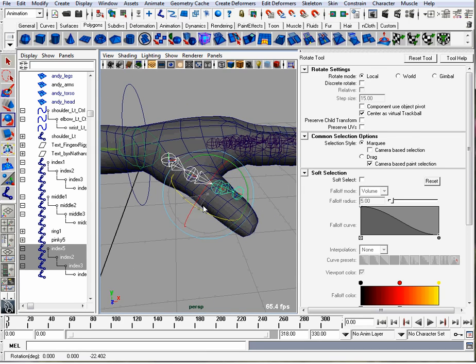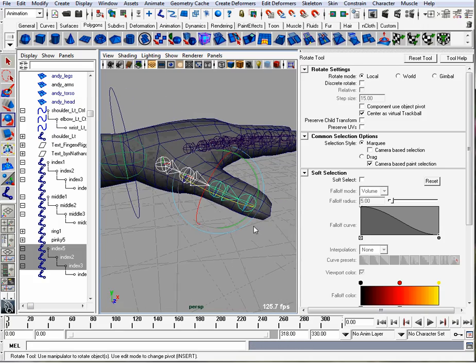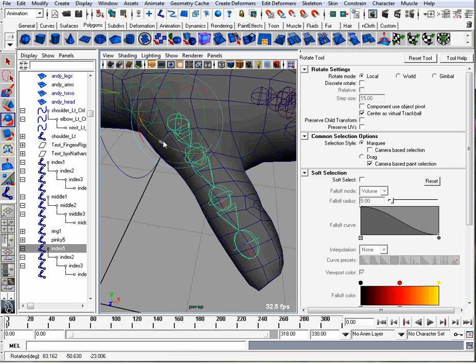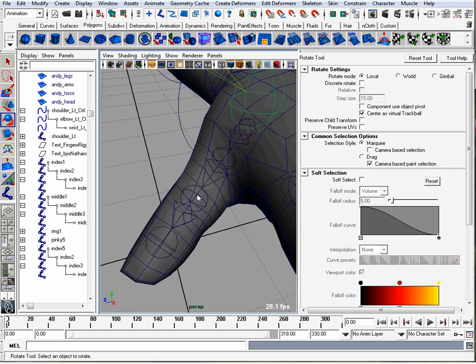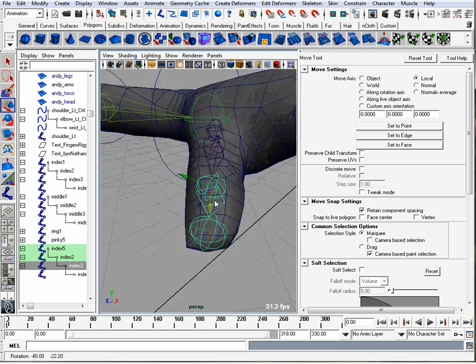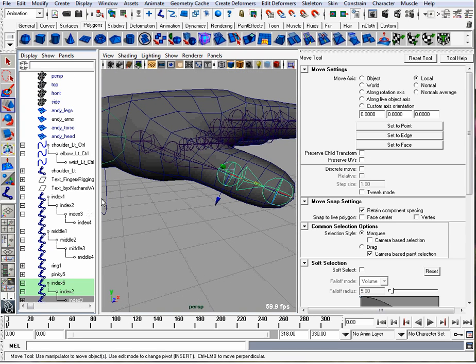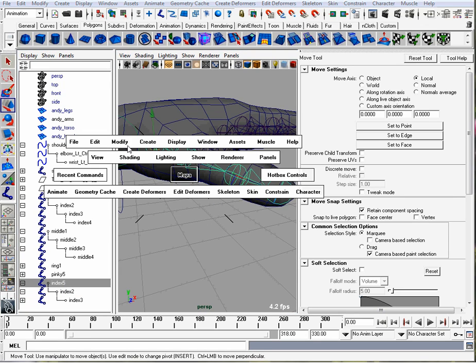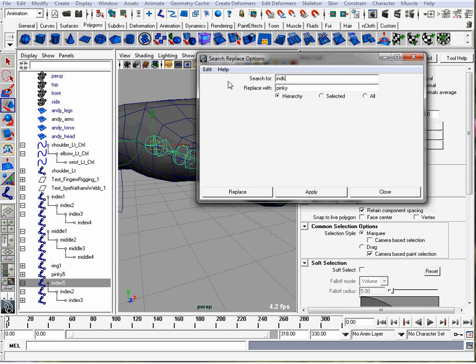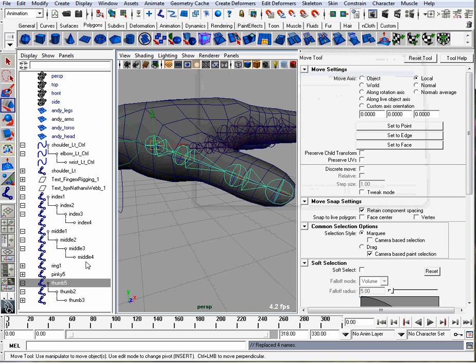And if I rotate this down, that would rotate inward like I'm making a fist. Then I want to check to see where my joints are in comparison to the geometry, so I want to move this one for the tip of your finger down over there. That looks good. The last thing we'll do is rename this — Modify, Search and Replace Names, index with thumb. So those are all the joints for my hand.